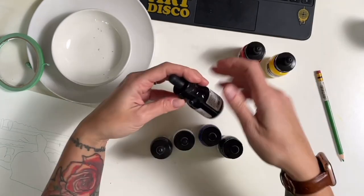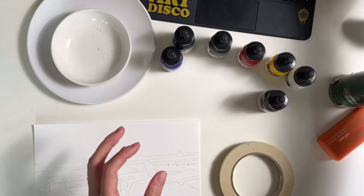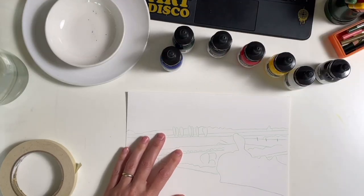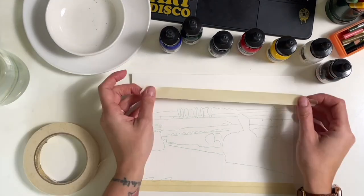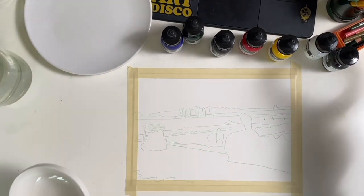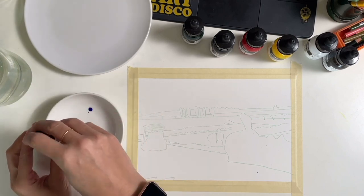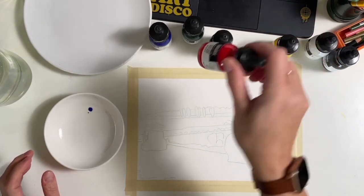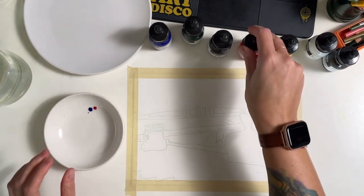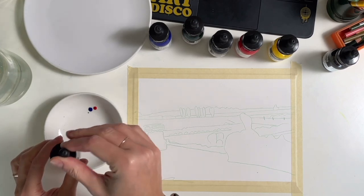Today I'm using Liquitex acrylic ink as my base and I have a set of six: a primary set which includes burnt umber, black, white, red, yellow, and blue, and I just bought a transparent sap green which makes really nice greens. The acrylic inks come in these little bottles with a pipette where you squeeze out the paint, and a little bit of the color goes a very long way, especially when you're mixing it with white.